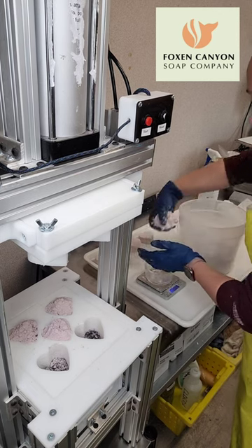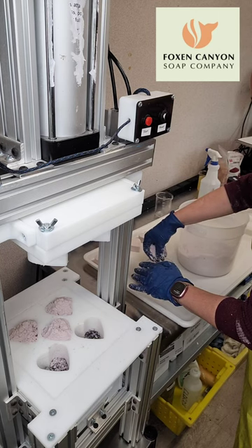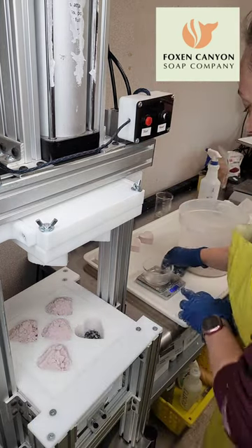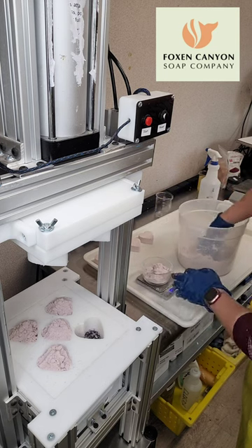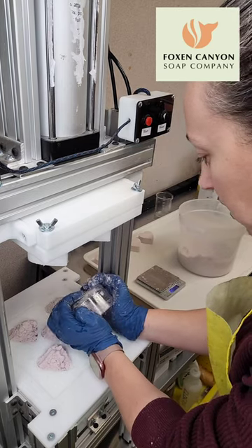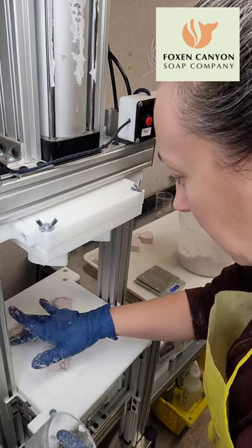This bath bomb mix is pretty simple. It has baking soda, citric acid, and coarse SLSA. It has apricot oil, and I'm actually using polyglycerol-4 oleate this time just to see how it works as a solubilizer — that's what I had on hand because the polysorbate 80 I usually use hasn't arrived yet. These ones are lavender, and I'm using a combination of white kaolin clay and purple Brazilian kaolin clay for the color, which is why I'm not super concerned about the polysorbate 80 since I'm not using any mica or lakes.